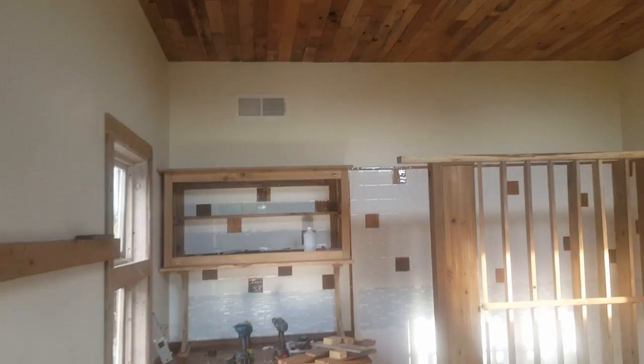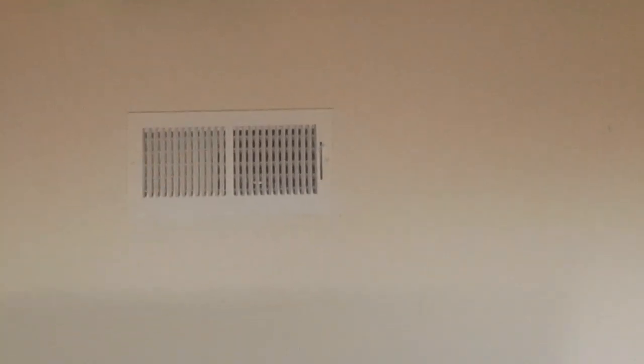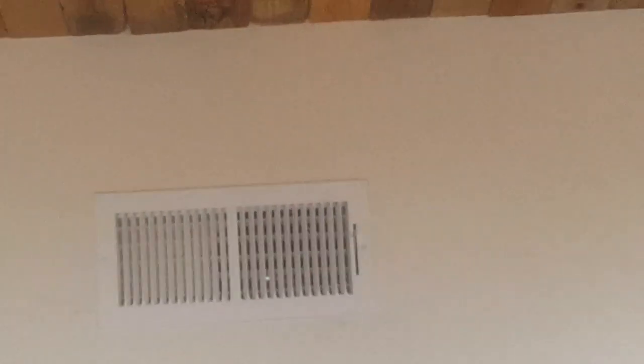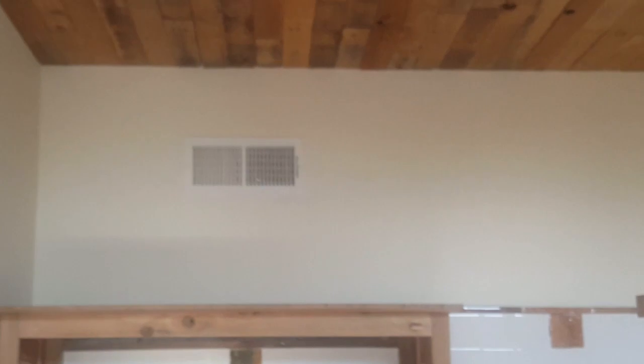We'll also add some waterproof connectors to the AC unit so that you can pull it apart and service it. Notice on our vent here that vents into the room — this register is darker on the right than on the left. That's because the 90-degree elbow is off-centered to the right, and we did that because we want more airflow into the room on that side of the register which vents towards the room.